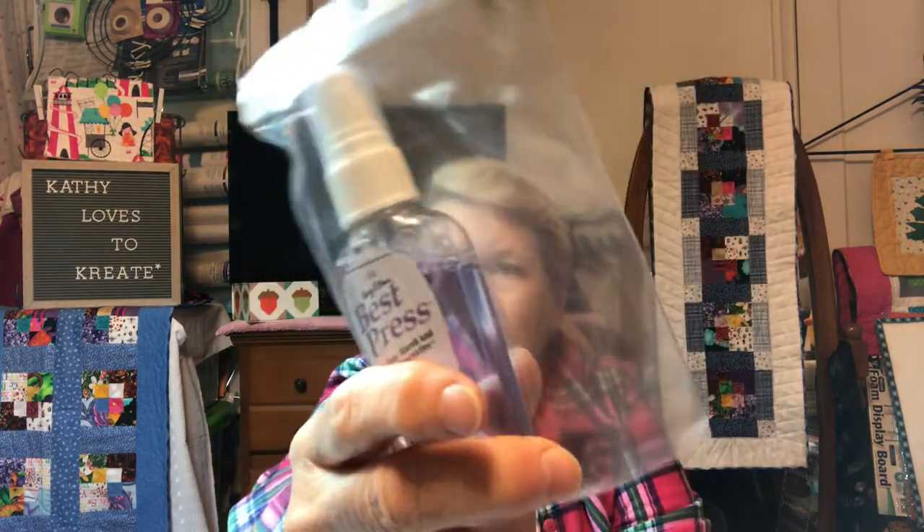They've given us some Gutterman, and it is a cream color thread. Here are the little paper hexis. There's a strong needle size 10, and it looks like a pre-wound bobbin. I don't know if that's a universal or if it would even fit in my machine. We also have a paintbrush and a little bottle of Best Press. That's cute.